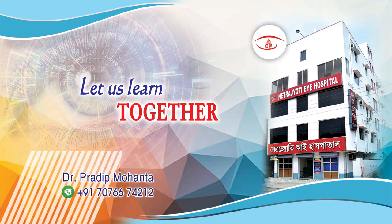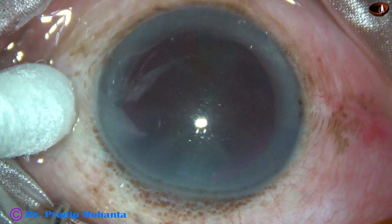Friends, welcome. Let us watch this totally unedited recording of FACO of this rock-hard cataract.